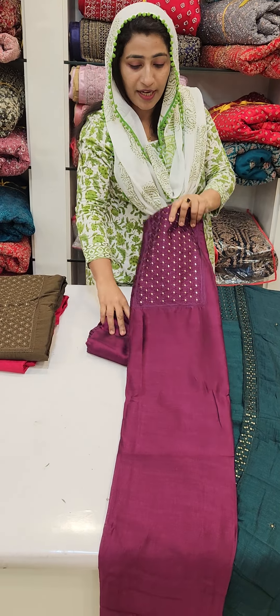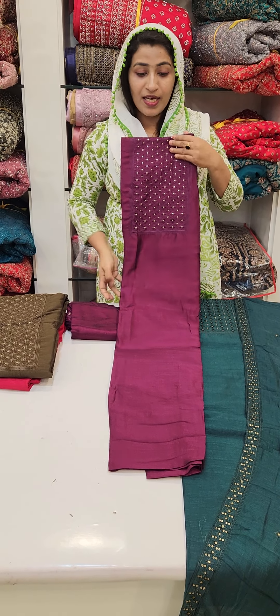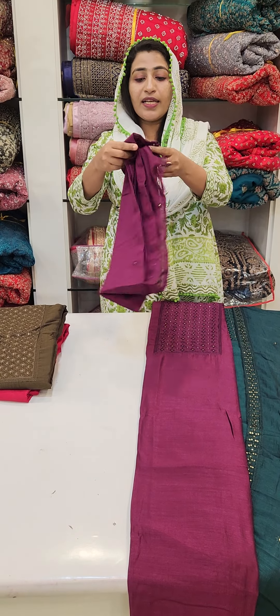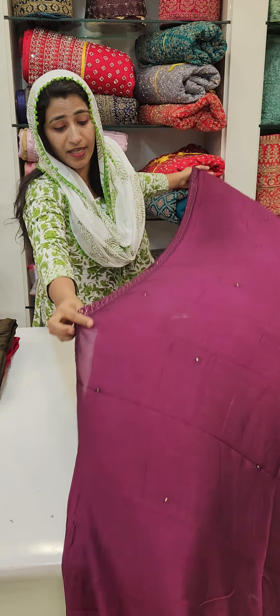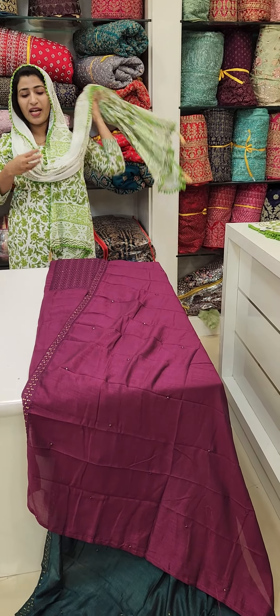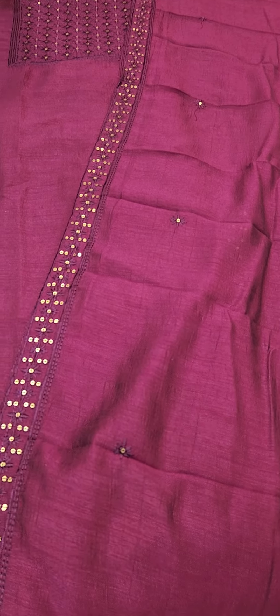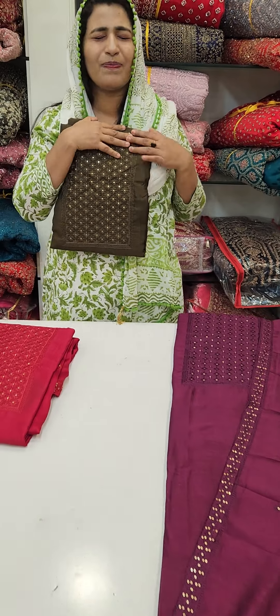I am going to show you the most important color — the skin color. I am going to show you the color. It's a very nice color.